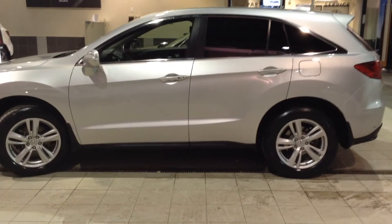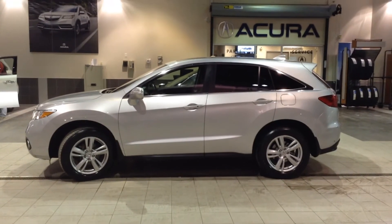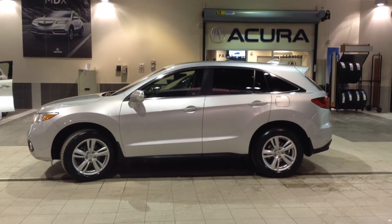That's a quick overview of the 2013 RDX. If you have any additional questions, please call, click, or visit us today. We'll get in touch, take you on a test drive, and answer anything more you have to ask. Thanks for watching.